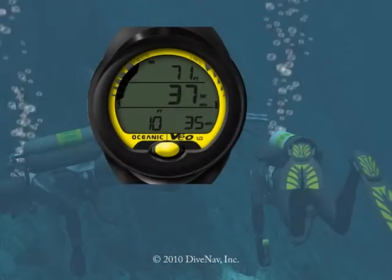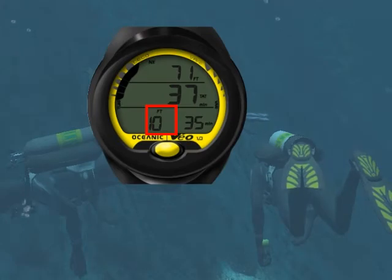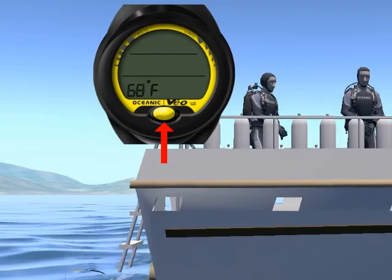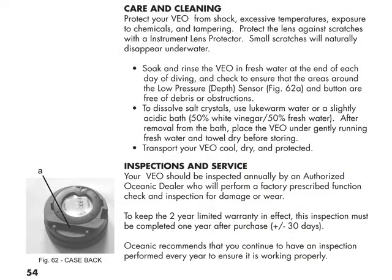Then we will cover how to deal with unexpected situations, like running into Deco or ascending too fast. We will show you in great detail how to program the VEA 1.0, and review the safety guidelines for diving with it. And finally, we will discuss how to take care of the VEA 1.0.